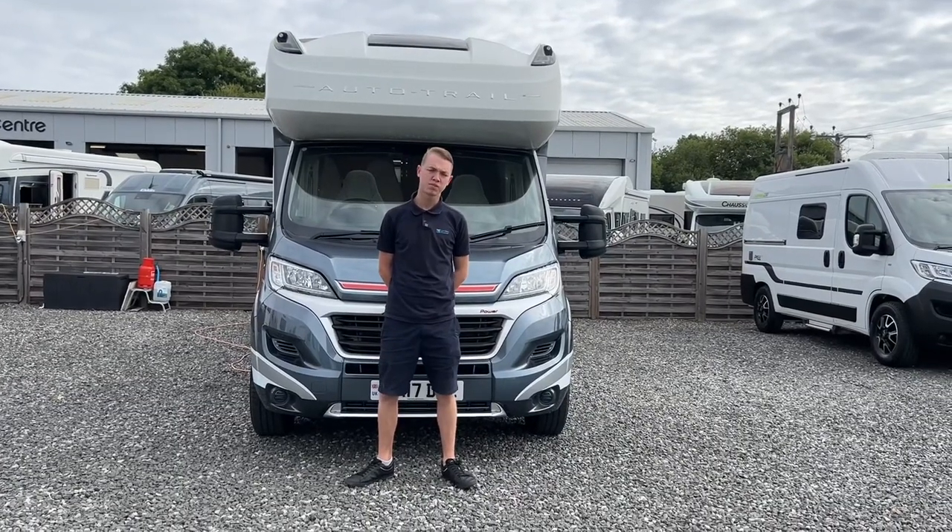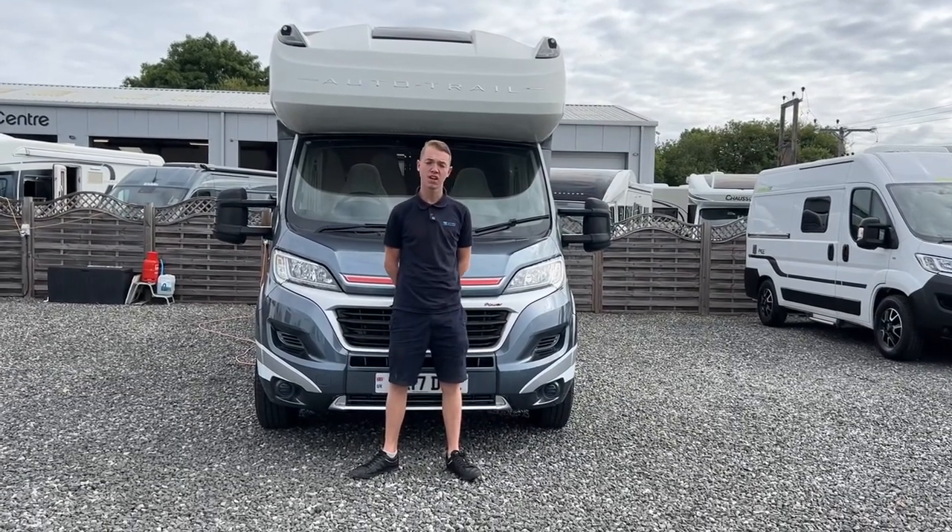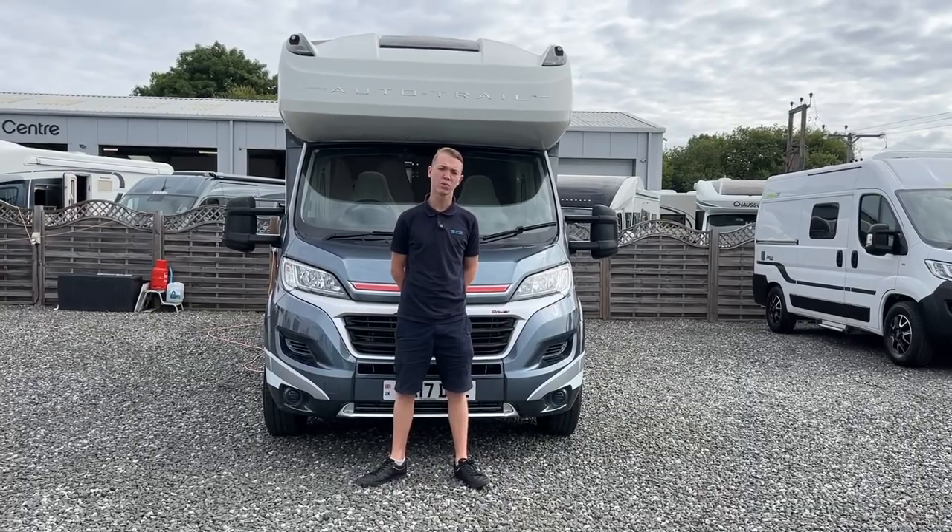Hi, I'm Callum from Time Valley Motorhomes and this is a handover of an AutoTrail Delaware S.